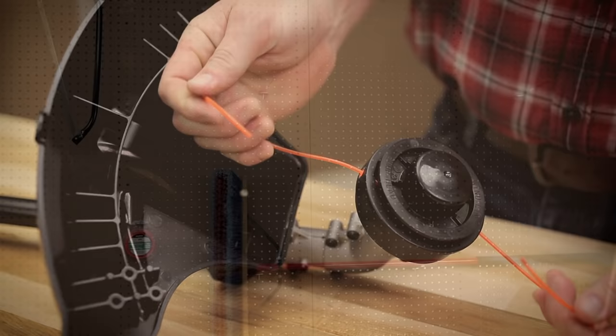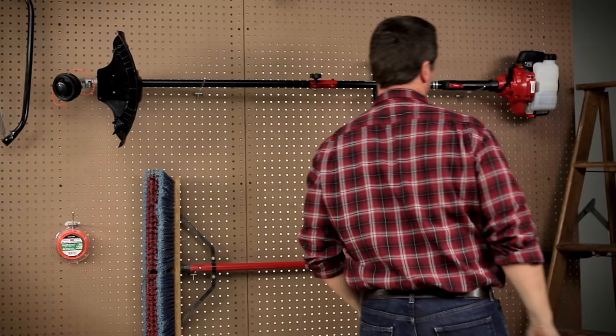You can trust all Troy-Bilt string trimmers to stand up to the task, season after season. Visit TroyBilt.com for more information. Troy-Bilt.